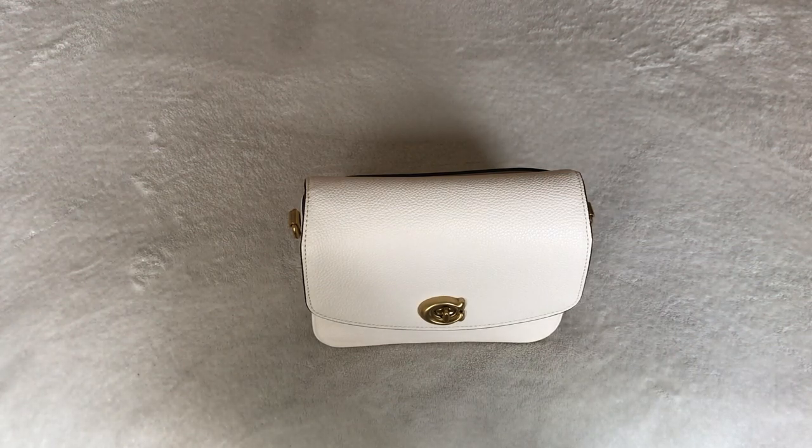Hi guys, welcome back to my channel. This was a requested video by some of you asking to see what fits inside the Coach Cassie 19.